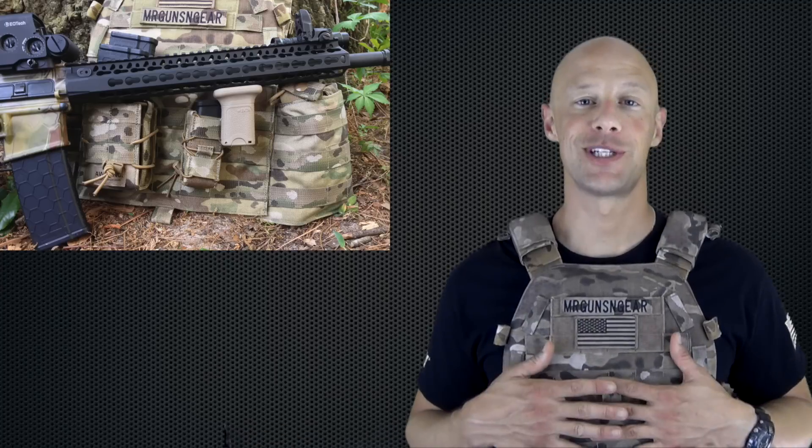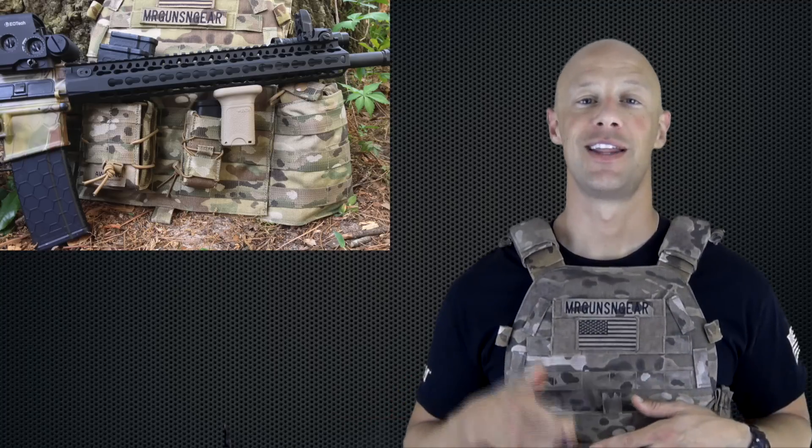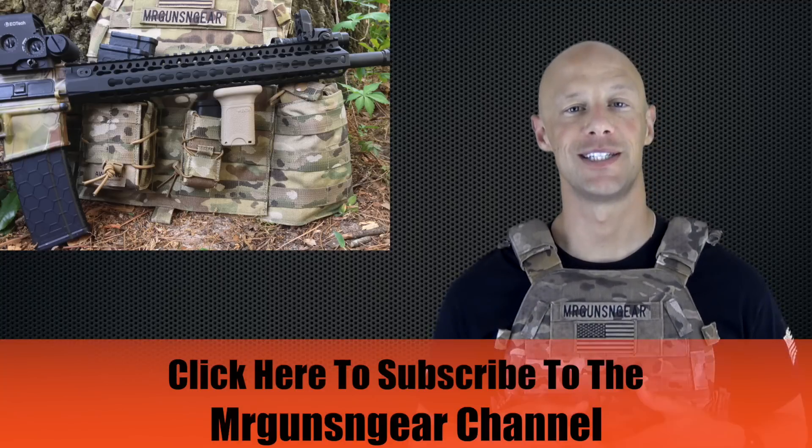So if you have any questions about this plate carrier or anything else on the channel, you can always post below in the comment section or over at my Facebook page. Thanks for watching, thanks for subscribing, and I hope to see you guys in the next video.